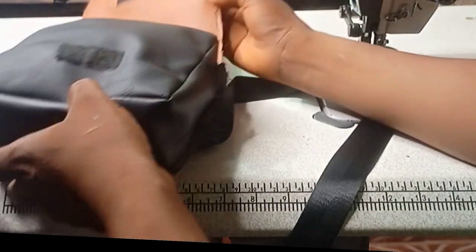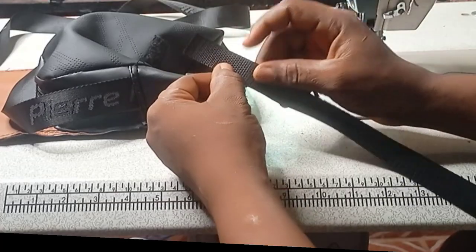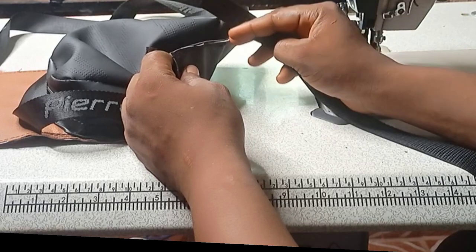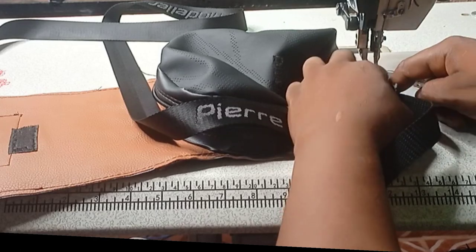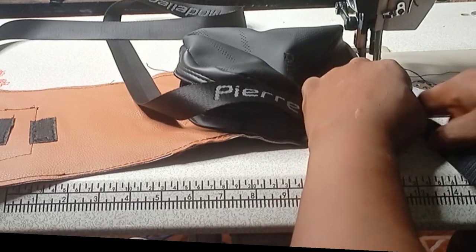After sewing this bag, this is how it will look like. The next thing I will do is use this rope and cover it all around the edges. We are coming to the end of this bag, and this bag is the knife bag.